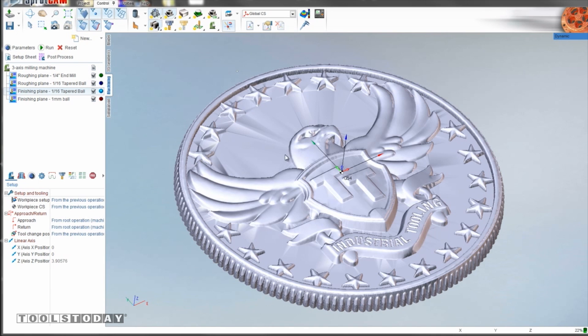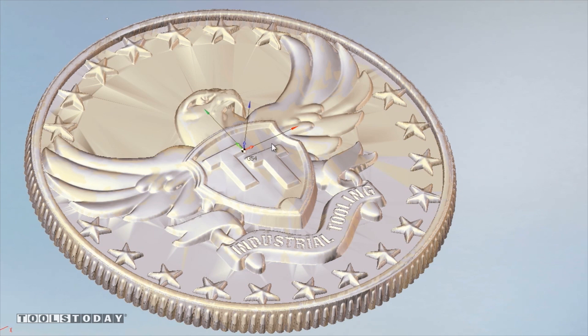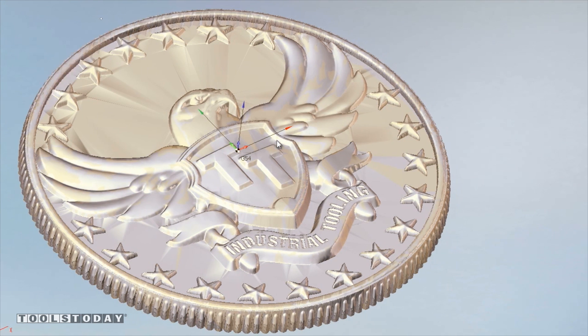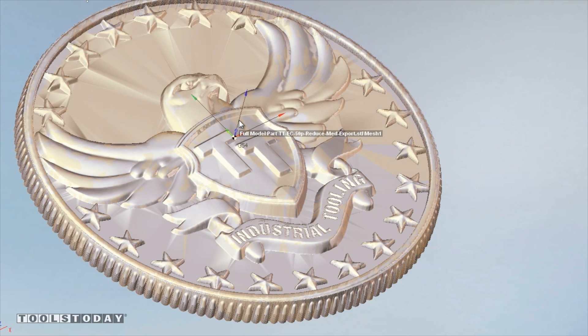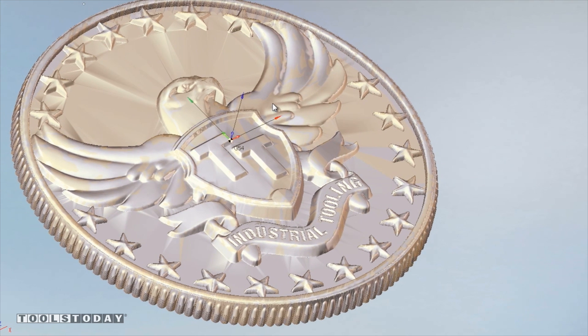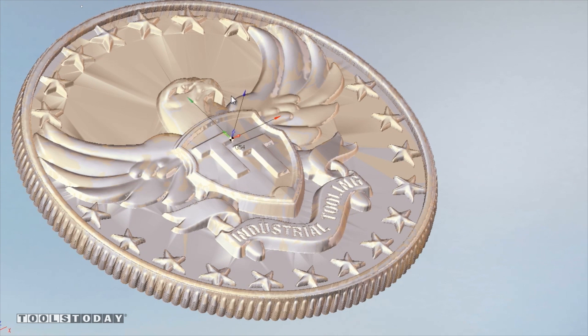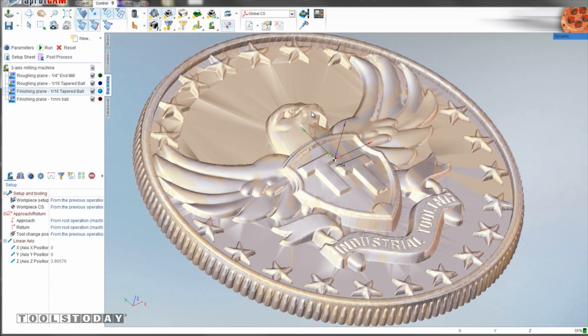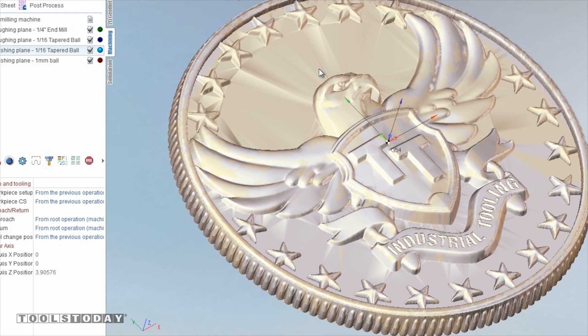Before we can make this part we've got to program it, and I love using CAM software - it has come so far. It's amazingly powerful and it's what's going to let us take this Tools Today coin and program the toolpaths with the three tools from Tools Today, put them into our CNC milling machine with G-code, and it'll actually run the part. One software option that's more affordable and can do exactly what we're going to do today is called Cut3D, so check that out if you're trying to do similar engraving work with Tools Today tools.